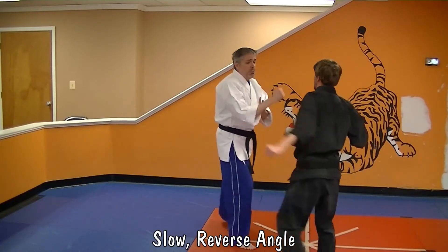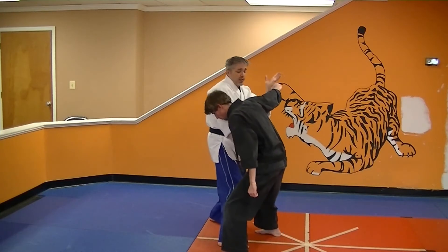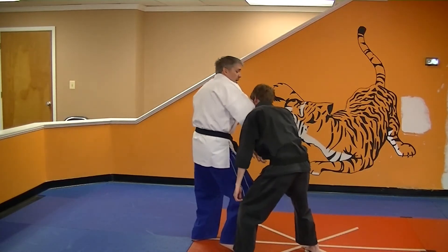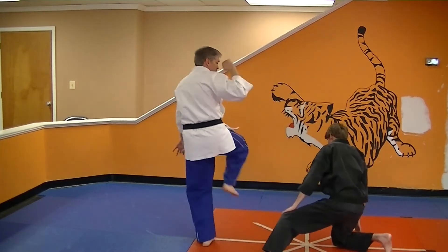So Max throws left punch, right punch, check, hammer to the groin, claw punch, cat with the hammer to the groin, elbow, claw to scoop here. Then you're going to do the punch, chopping the kick.